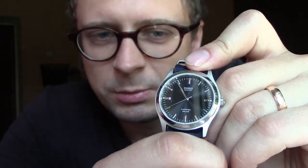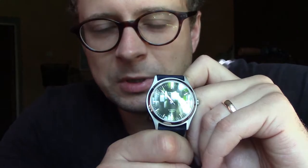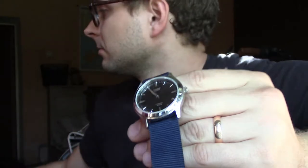You set it once and basically forget to change the time for a year, maybe. I've had this watch for 6 months now, and I only set the time once when I bought it. It's currently running 7 seconds fast — not a bad result in 6 months. It's ridiculously accurate, actually.